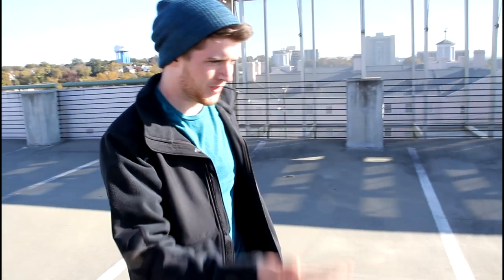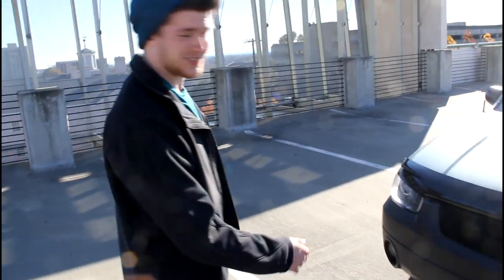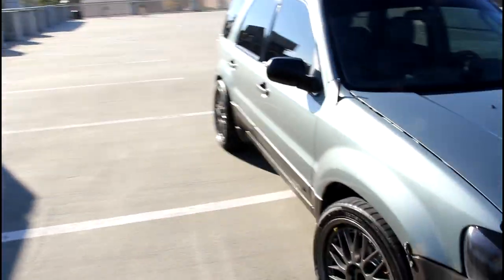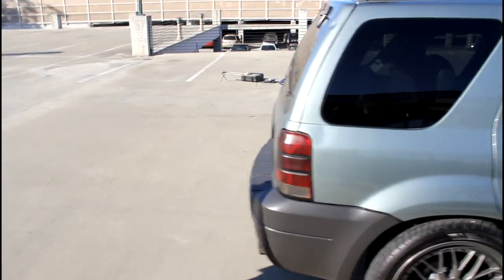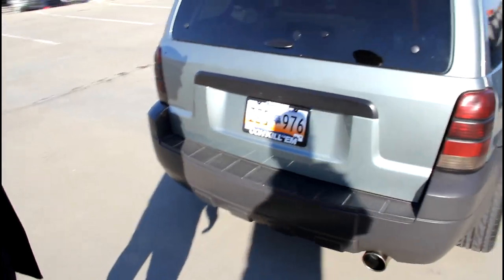I've done a few things: I got it lowered, got the wheels, got intake, headers, exhaust, got a couple of black accents all around, got some banana juice on my side right there. Got the Falcon tires, smoke tail lights, and a nice little aero exhaust right there.